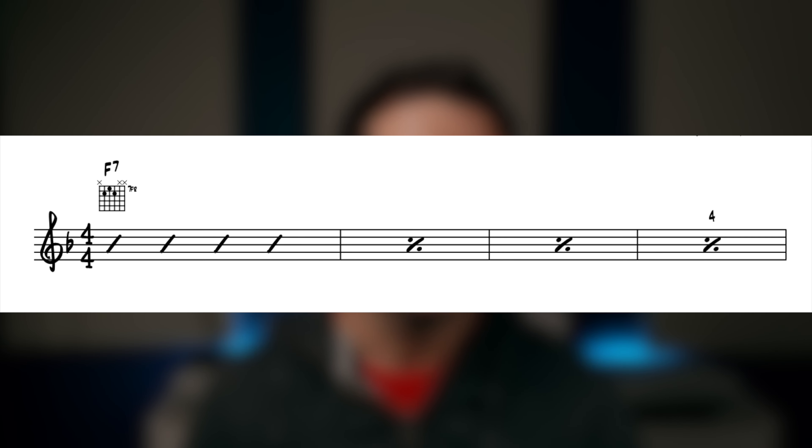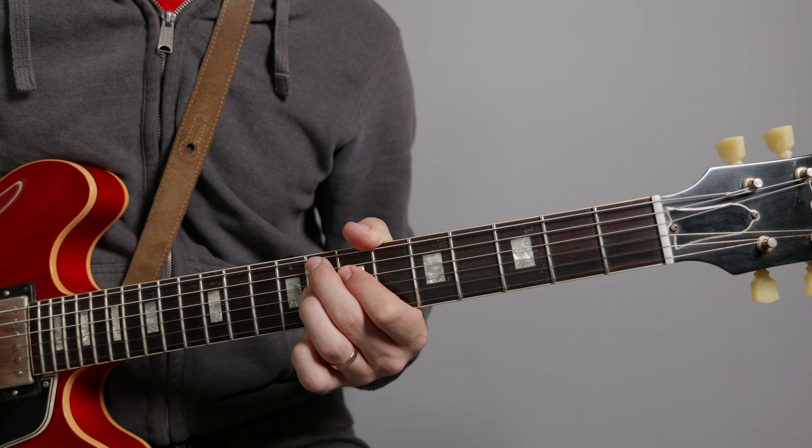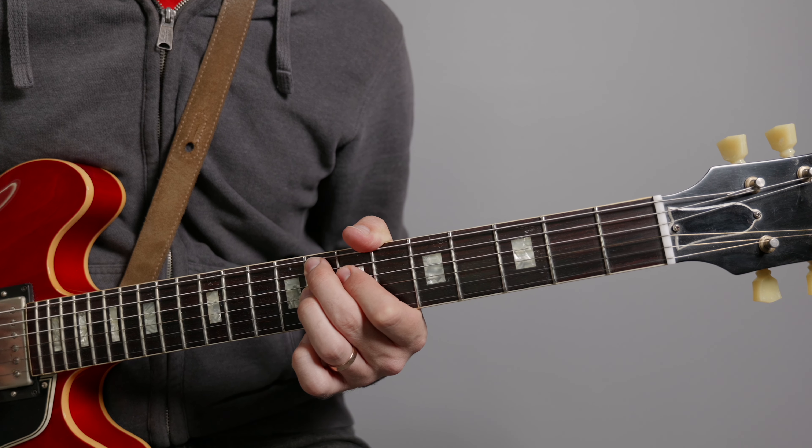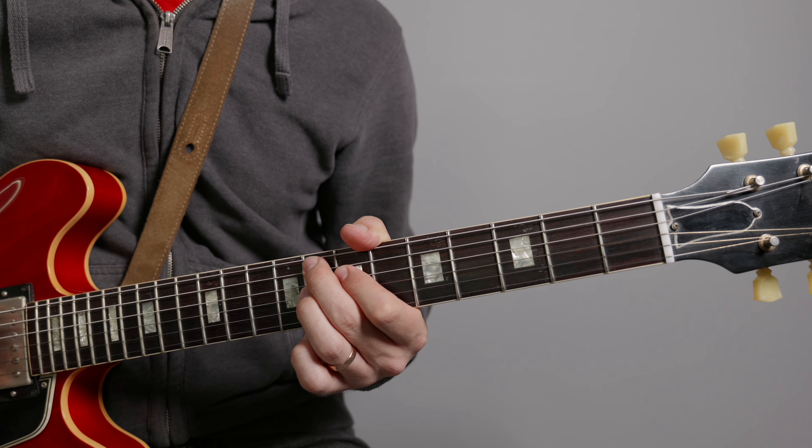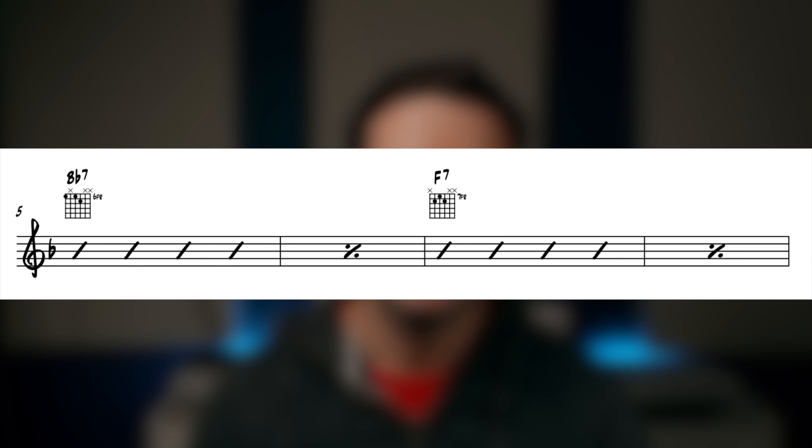I'll run through the chords now, playing one chord per bar to keep things simple. The first line is four bars of F7. We then move into the second line with two bars of Bb7 followed by two bars of F7.